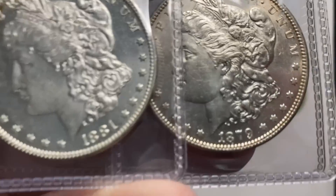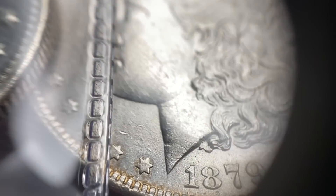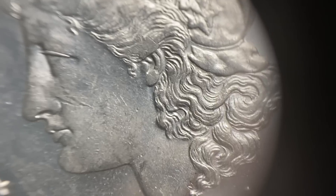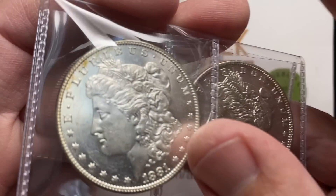You can see this 79-O has some — it turned white in the light — so that has some hairline action going on. The luster's not quite original, it's a little flat looking, like maybe it was dipped at some point in time. And then we have this 81-O that actually has some pretty nice fields going on.